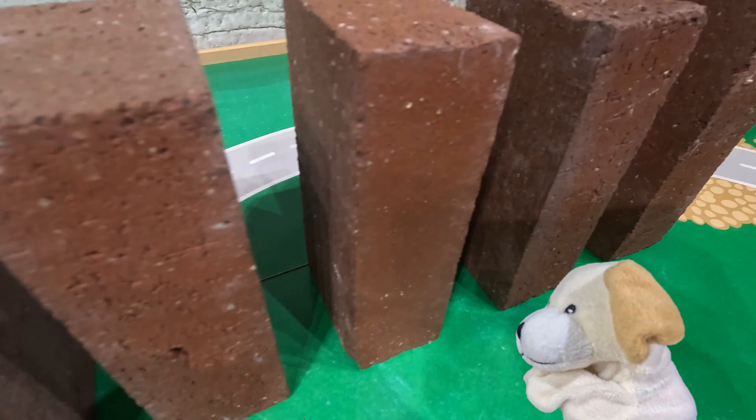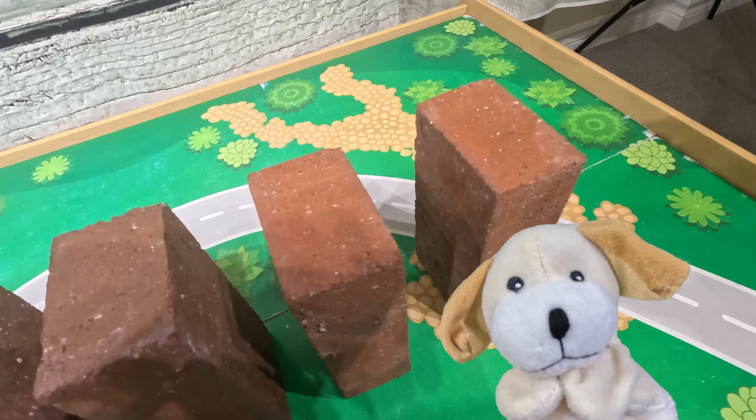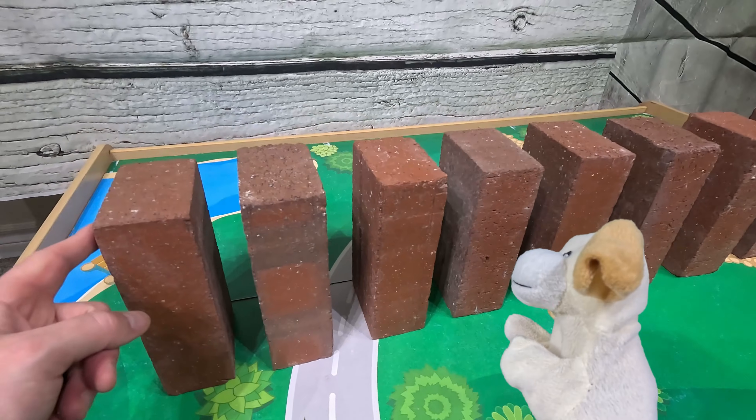The bricks are very, very heavy, and we do have a lot of them. I don't think the bridge can hold that many — me neither, excite dog. But hey, remember the domino videos we've done? What if we did that with bricks?